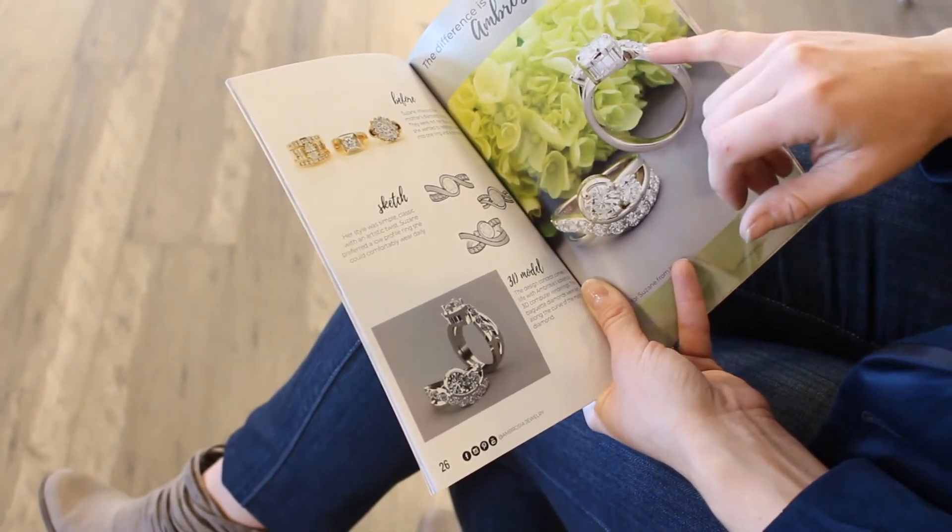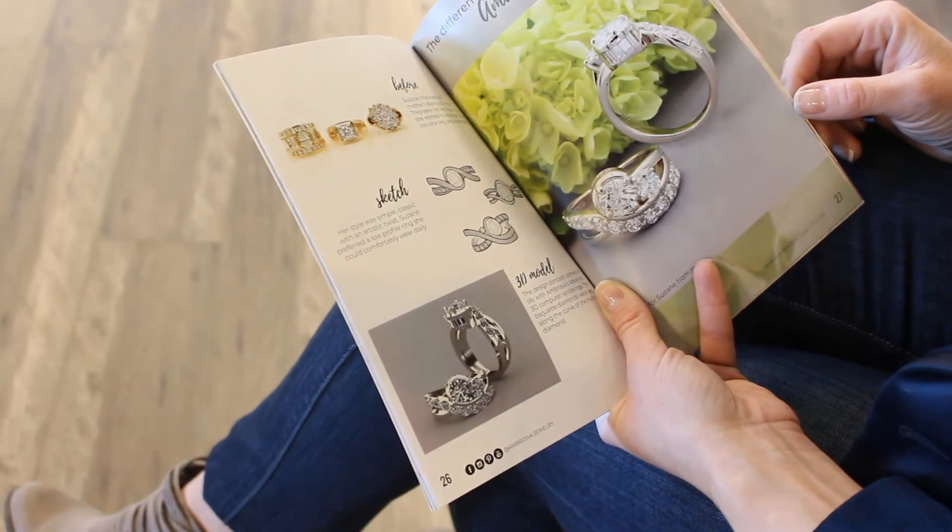We removed all the diamonds from the three original settings — and these were big diamonds. We set the main diamond in the center, and since she wanted a lower profile that wouldn't catch on everything, I had the gold wrap around the diamond. It sits up just a little so it still sparkles, but it's smooth and comfortable for everyday wear. We added smaller diamonds as accent pieces, and then — this is the really cool part — we took her baguettes and set them along the gallery side of the ring, around the main diamond, perfectly flush with the gold.